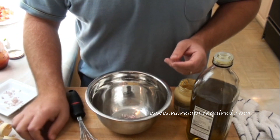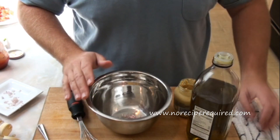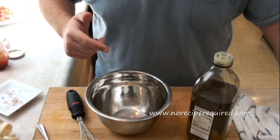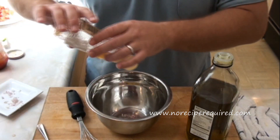Mustard helps the vinegar emulsify. As opposed to getting a separated oil and vinegar layered on top, if you have some mustard in there, it's going to help it all come together into one smooth mixture.